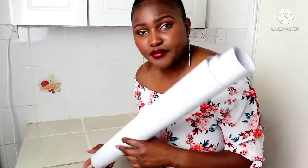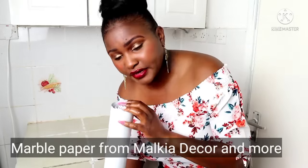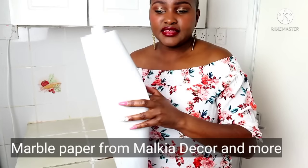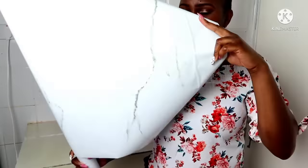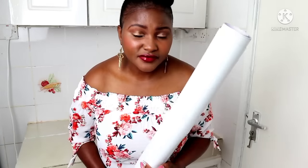First things first is covering up the counter space. I'll show you the countertop — this is what I'll be covering up with this marble contact paper that I got from Malika Home Depot. What I love most about this marble paper is the print; it's not too busy. It resembles a marble tile, which is what I love about it. It's so minimalist and won't compete with everything else I'll be putting on.